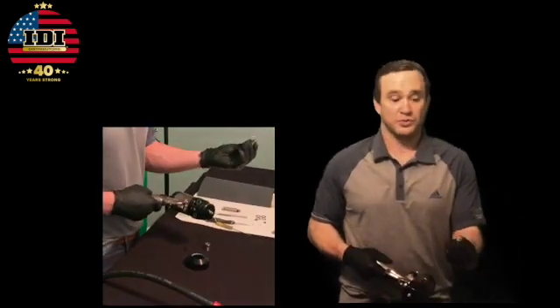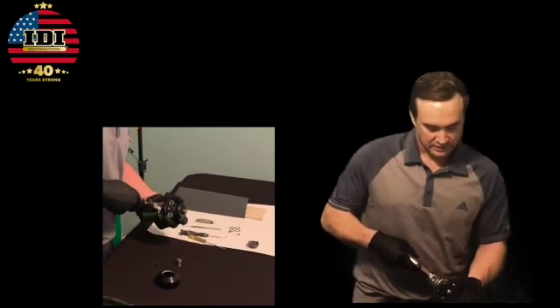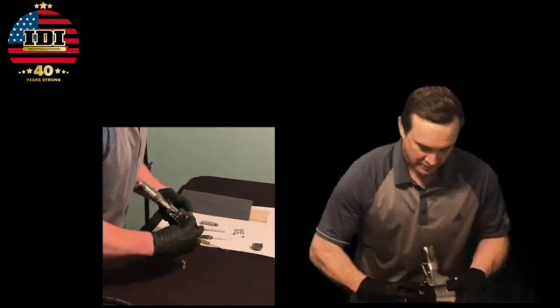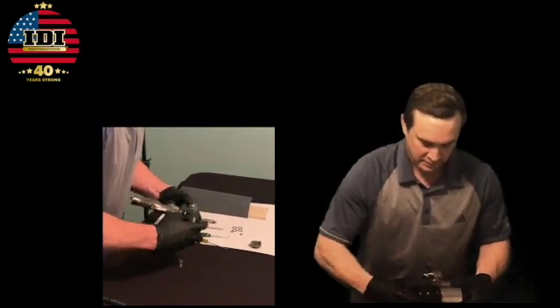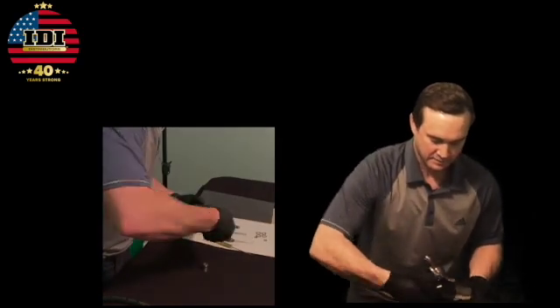I'm going to throw a whole brand new cartridge in there — brand new side seal and everything. Throw that in, put my ring back on, put my cap back on. Sometimes it's as simple as that. Other times it can be as simple as pulling a piece out, blowing it off, putting it back in. Often times you can transfer a little piece of dirt onto a seal and it won't make a seal, so blow it off and try it again.